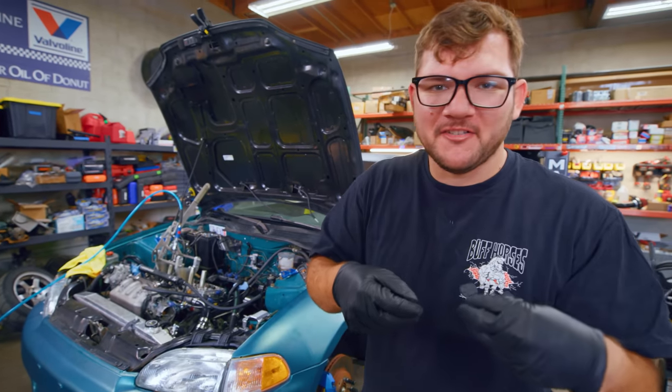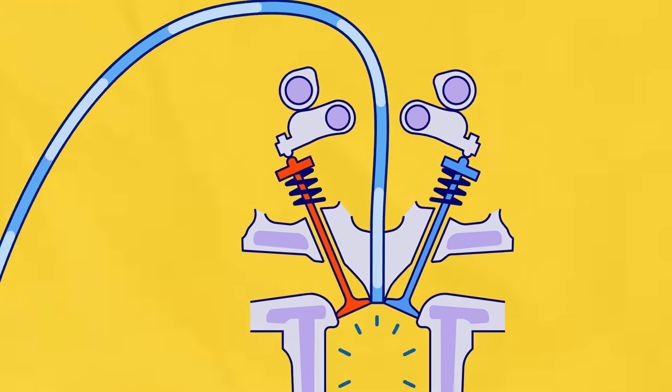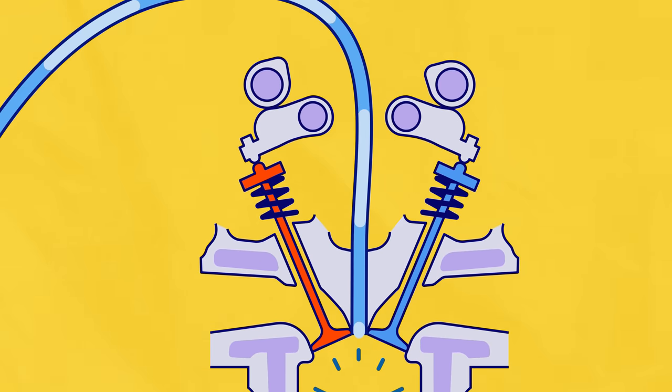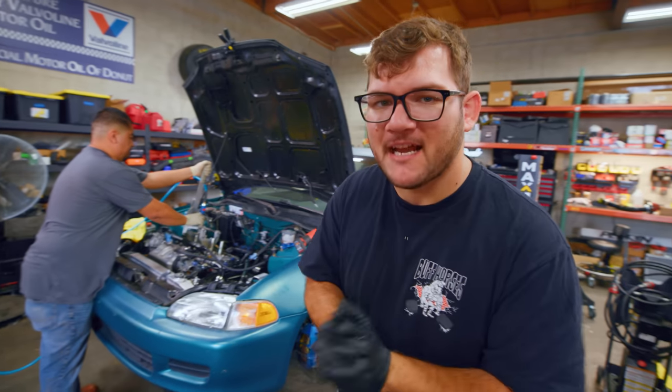If the springs are taken out, what's keeping the valve from falling into the cylinder? The Drag Cartel guys brought a little fitting that pressurizes the cylinder and keeps the valves in the up position, which allows us to change the springs with the head still on the engine. It took a lot of time.